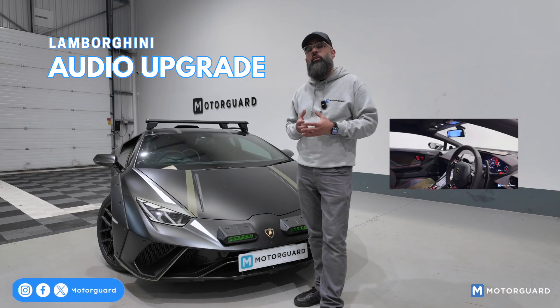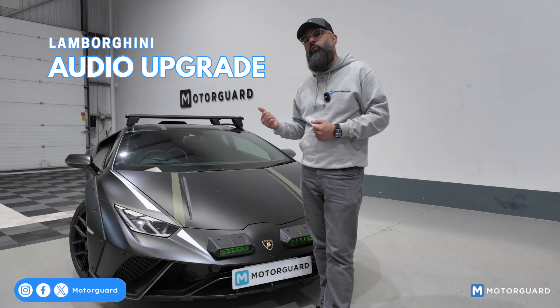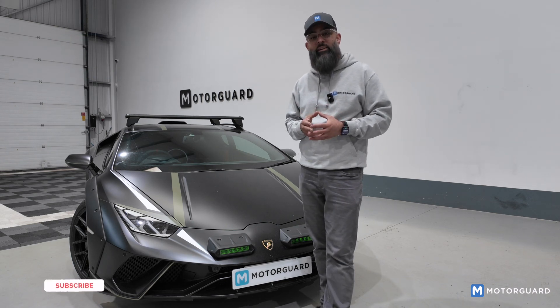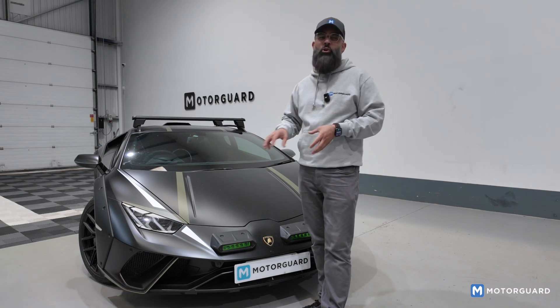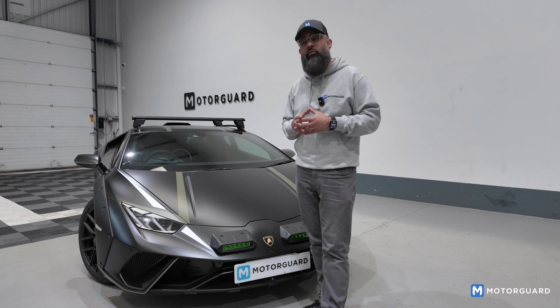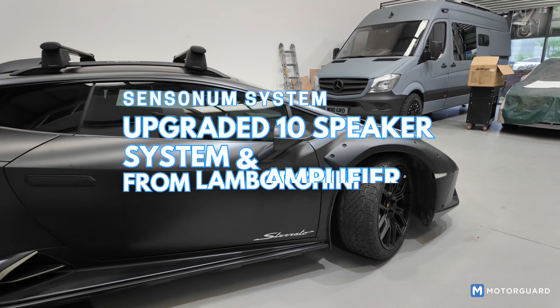The owner of this car — we've actually done a lot of work on other cars for him. He's approached us. He's been on a few Lamborghini forums and there are a few companies in America who do an upgrade for the Lamborghinis, so he approached us and asked if we could do something similar. Most of the equipment, amplifier-wise, was actually his choice. He said this car has from the factory the Sen Sonum system.